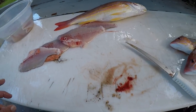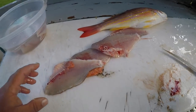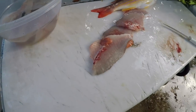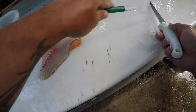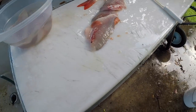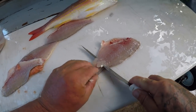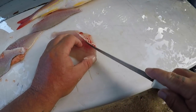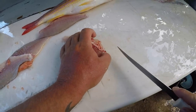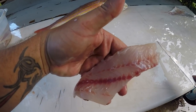Sorry about the noise in the background — got my next-door neighbor mowing the grass. It was really windy out on the water so I apologize for the wind noise too, but I'm glad it waited till I got home. Nice little slab of meat guys — that is an awesome piece of meat.